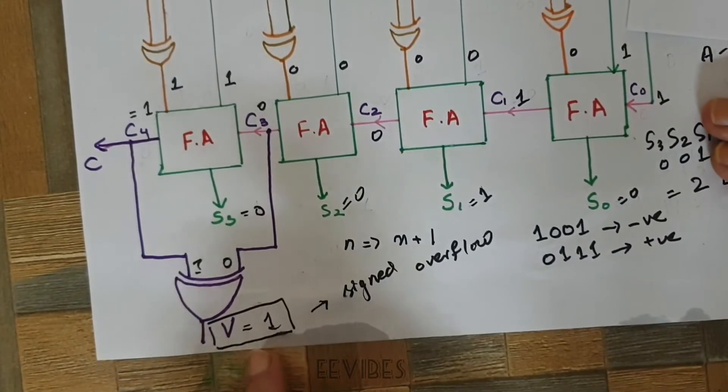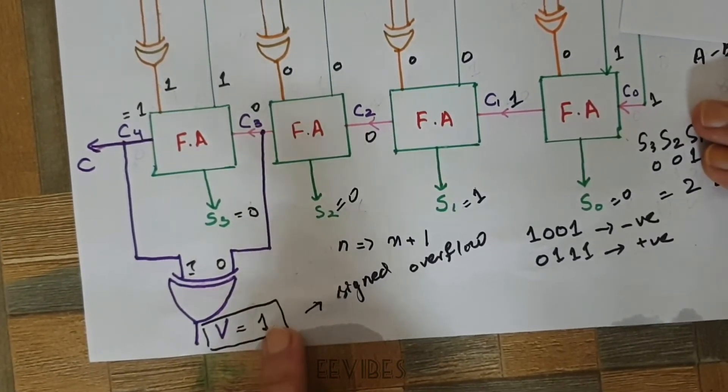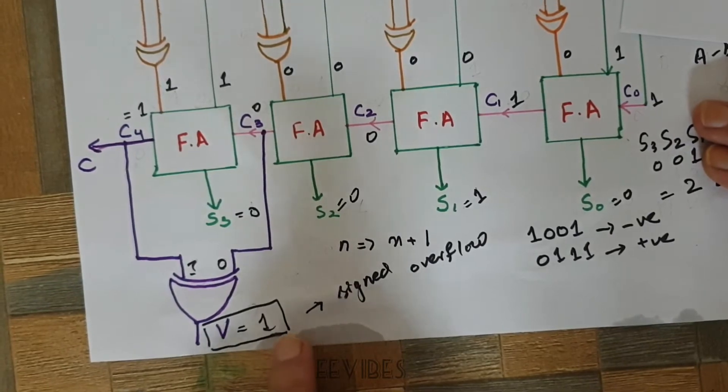Now let's have a look at why we got V = 1. V = 1 actually represents the signed overflow.